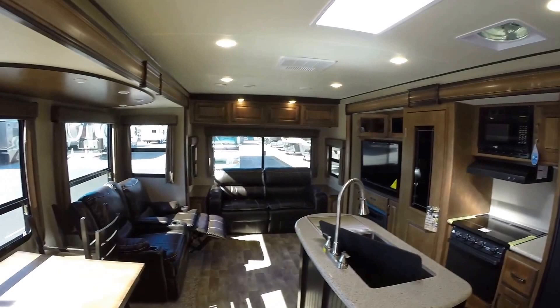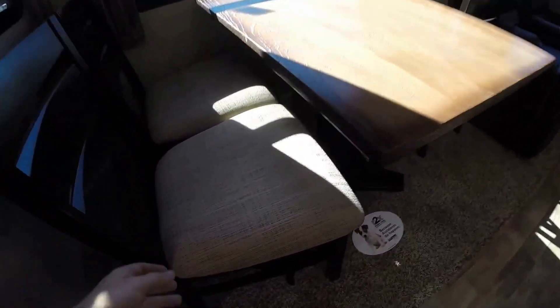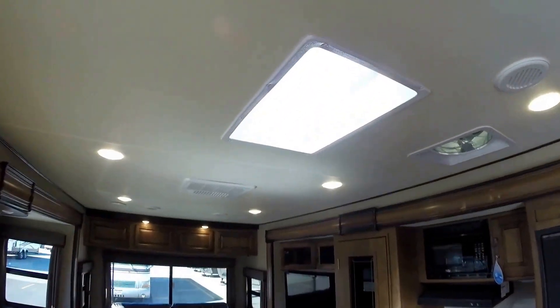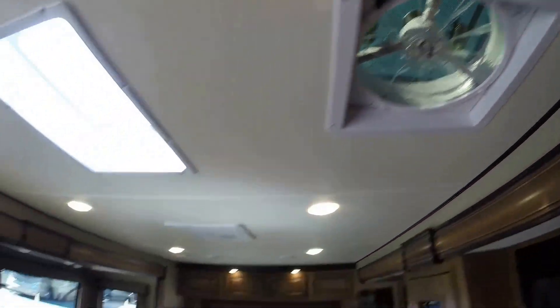Got your table and chairs. Storage under each chair. Right above me we've got a motion-sensing light — kind of a neat new feature. Got your skylight up top. Your Fantastic Fan with rain sensor right there.